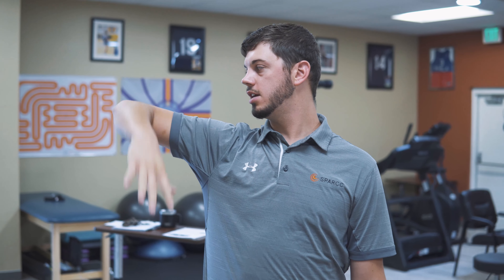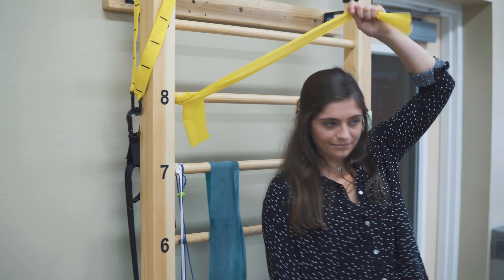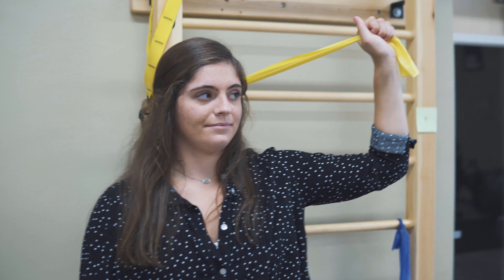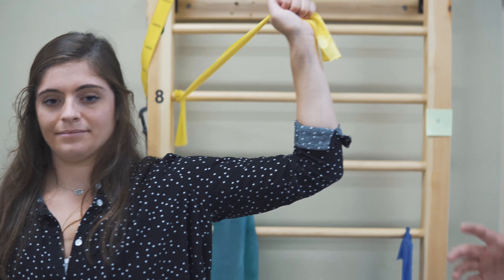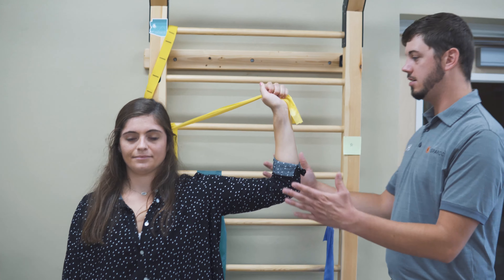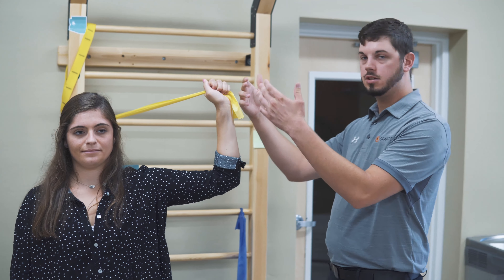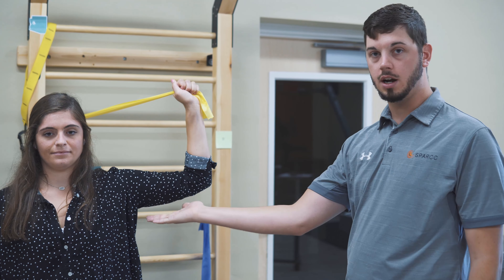You want to do some of the same exercises up here at about 90 degrees abduction. Peyton, go ahead and grab that yellow band and take maybe one step out. The key thing — and she's in perfect posture — you want to be stood nice and tall. Your shoulder is going to be at about 90 degrees abduction, elbows at about 90 degrees flat. Just think about everything being nice and square.